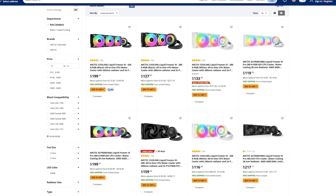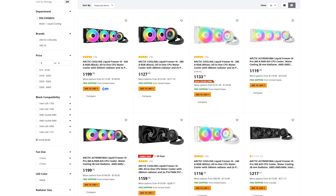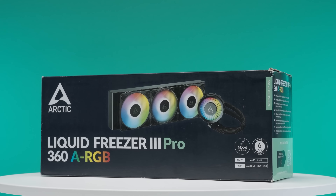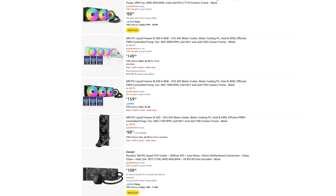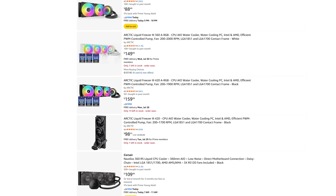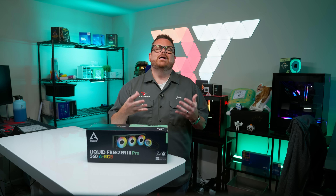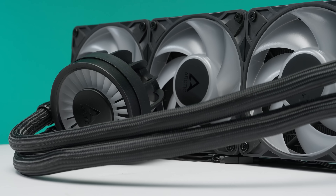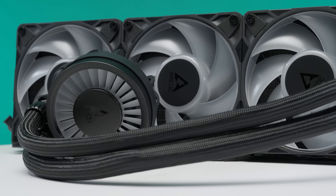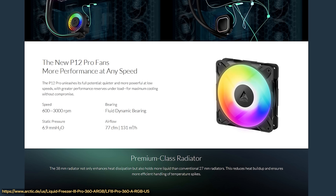On top of that, the original Liquid Freezer 3 has hit its end of life — it's become harder to get and more expensive by the day — which means the Liquid Freezer 3 Pro is the official successor. You could probably still find an original on third-party sites like Amazon or Newegg, but don't expect that to last much longer. Spoiler alert: the fans are kind of the only real difference here, and according to Arctic, they've been significantly upgraded.